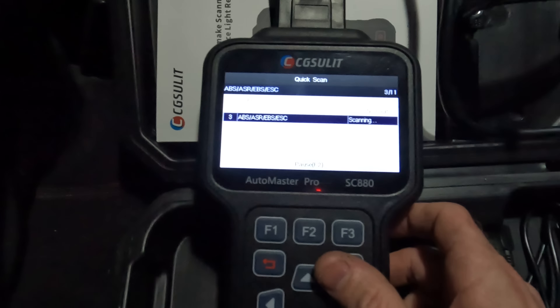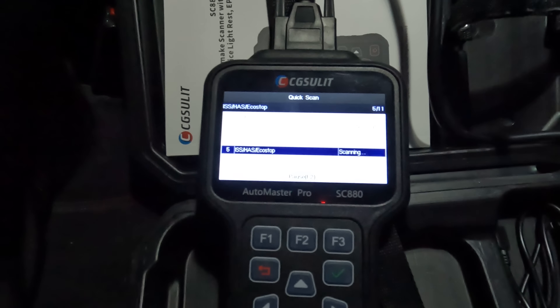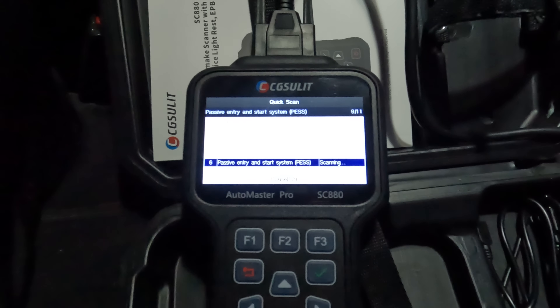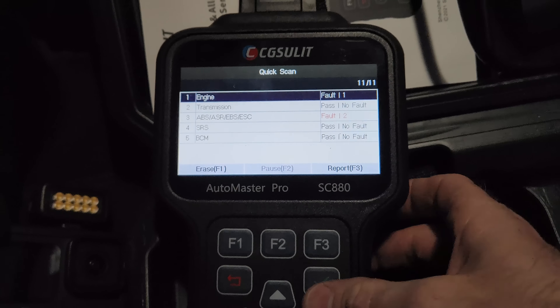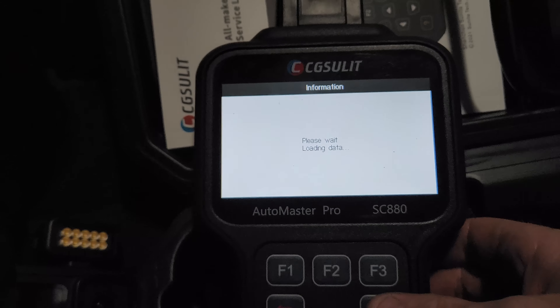Okay, let's see what's going on. Got one fault in the engine, no faults in the transmission, two faults in the ABS. Let it do the full system check to make sure there's no codes in any of the other control units. So I've got three faults: one in the engine, two in the ABS. We'll see what the engine code is.